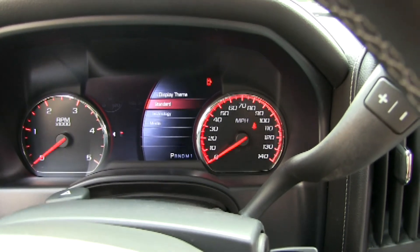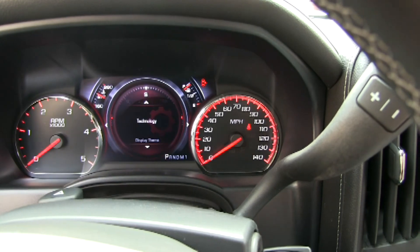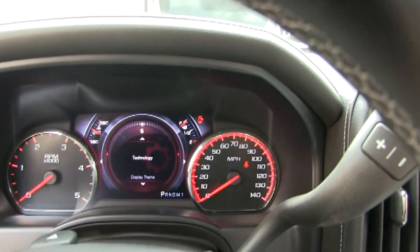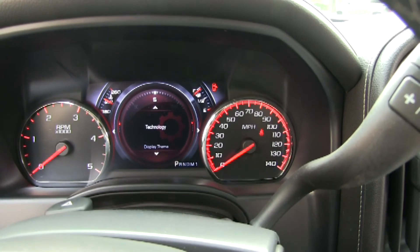You can select the technology theme. If you select that, the display changes. You've got your compass all the way around — that's awesome. That's one theme, and you can put whatever information you want in the middle. You can move it around.